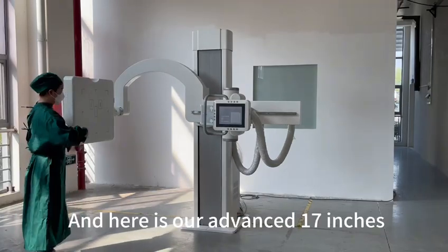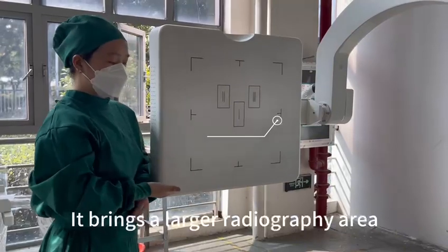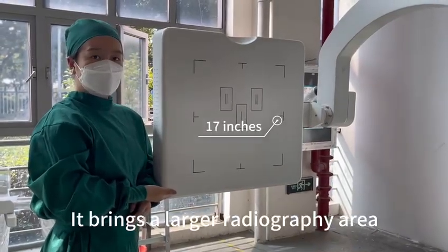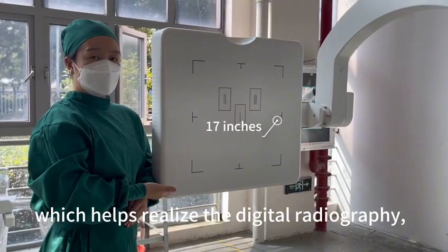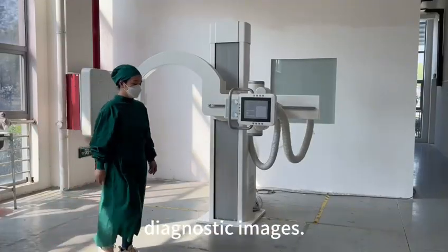Here is our advanced 17-inch flat panel detector. It brings a larger radiography area, which helps realize digital radiography and helps clinicians obtain high quality diagnostic images.